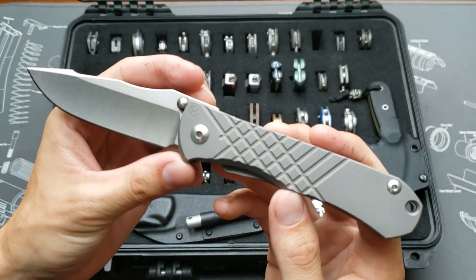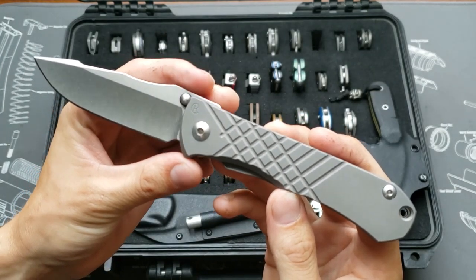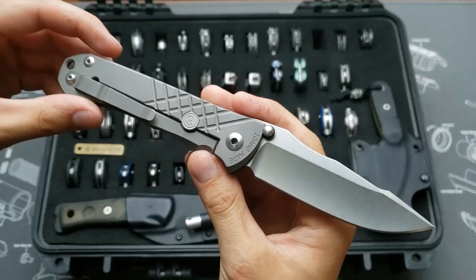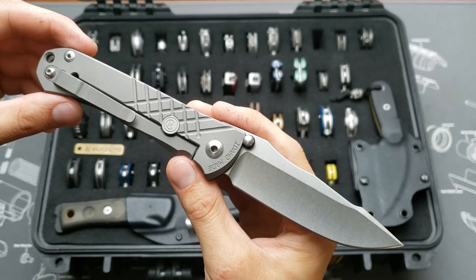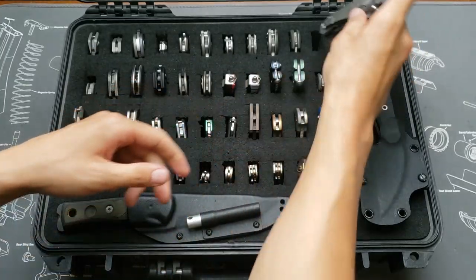Chris Reeve Umnum Zaan — this one's pretty new to me and so far I'm loving it. Stock Umnum Zaan.